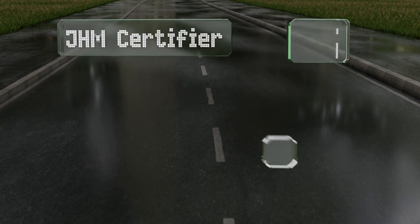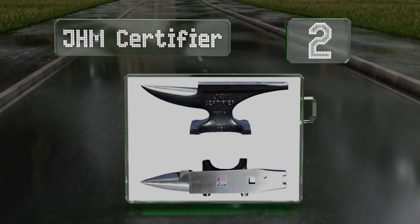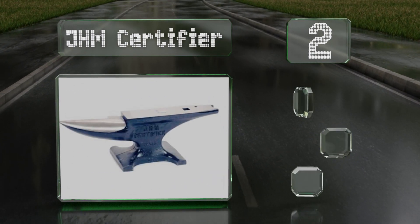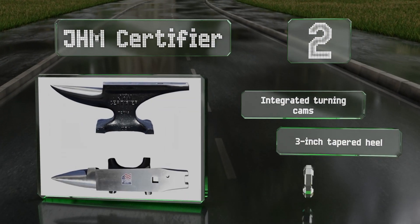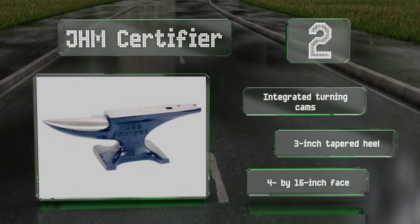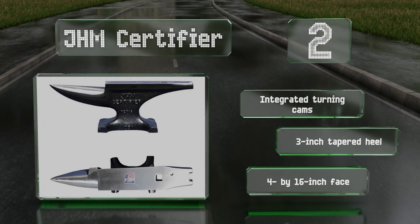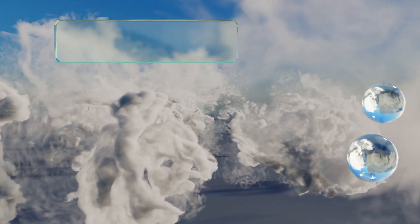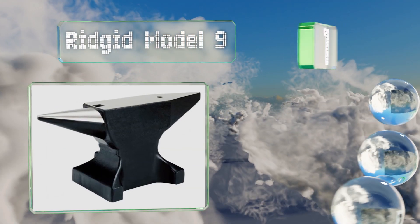At number two, a suitable choice for farriers and metal workers alike, the JHM Certifier is made and heat treated in the USA and used by blacksmiths around the world. It has a well-machined horn as well as hardy and pritchell insert slots to aid in bending and shaping. It features integrated turning cams, a three-inch tapered heel, and a four by 16-inch face.